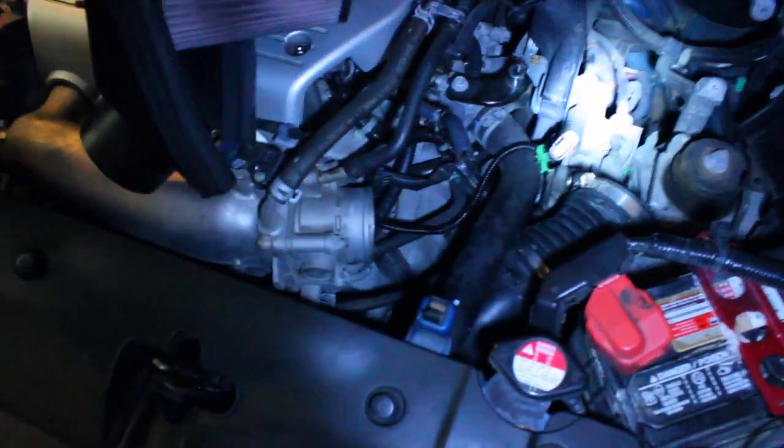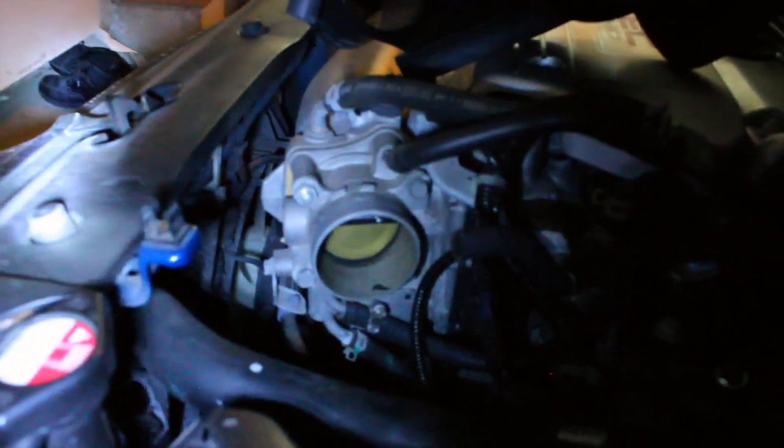Just like that, I got the intake out - still pretty clean, not too bad. Now we can really begin the process of the P2R throttle body spacer.